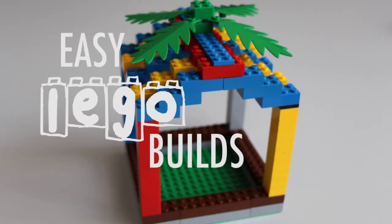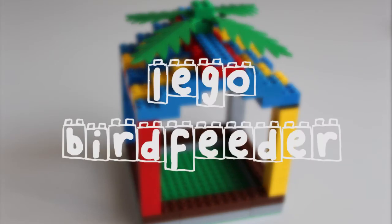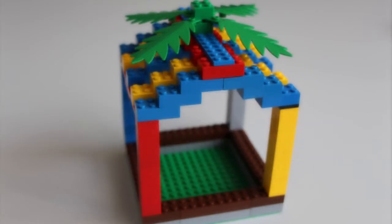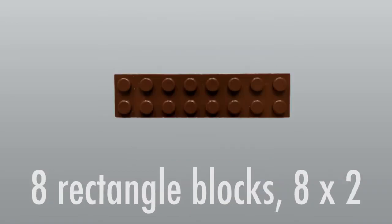Hi everybody! Welcome to Windsor Public Library's Easy Lego Builds. In this video, we're building a bird feeder out of Legos you might already have at home in your own collection. So find your Legos and follow along with me.